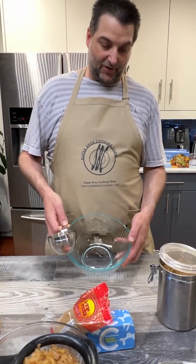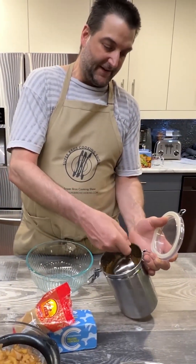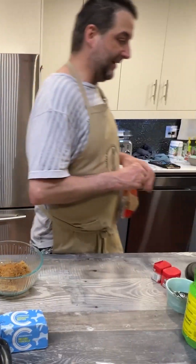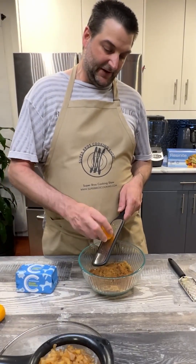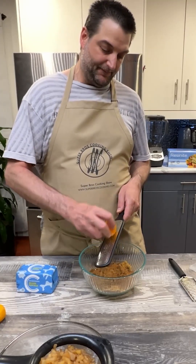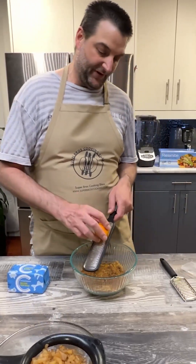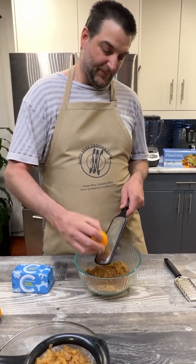We are going to make our filling — a brown sugar filling. So we're going to go with two cups of packed brown sugar, roughly packed, followed by three tablespoons of cinnamon. We're just going to lightly zest these oranges, just to get a little bit of orange flavor in here. We want just a little citrus to help break it up. That's my twist on a cinnamon roll — I love to put some orange zest in my brown sugar mix.